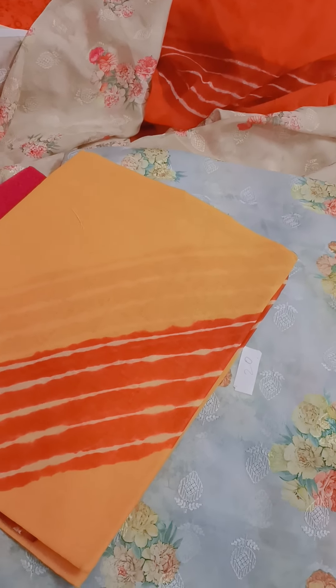I will show you a cotton piece of fabric — this is navy blue color and it has a very beautiful flower print. This is stitched because it was a customer order but I have this material and I have paired it. If you want to book this dress, the rate is 820 rupees. I can book this cotton all-over dress.